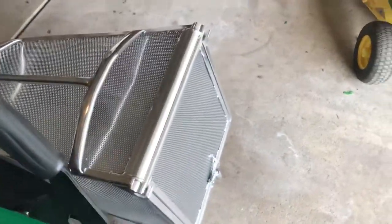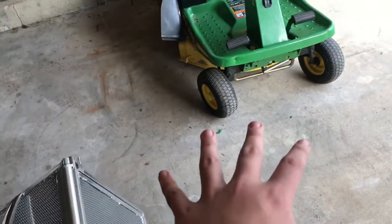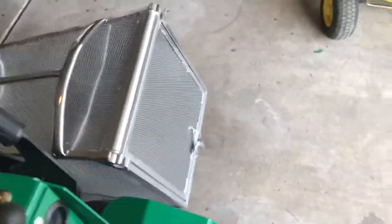With this mower you can also buy an extension — they have medium extensions and large extensions. There's just a pin right here; you take it off, it comes up like this, and then you can unload it.